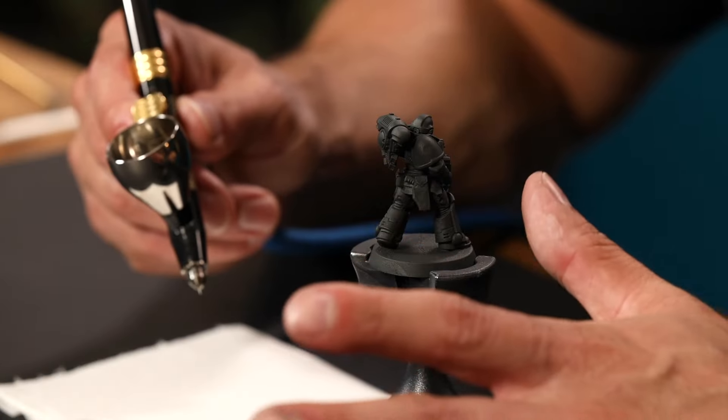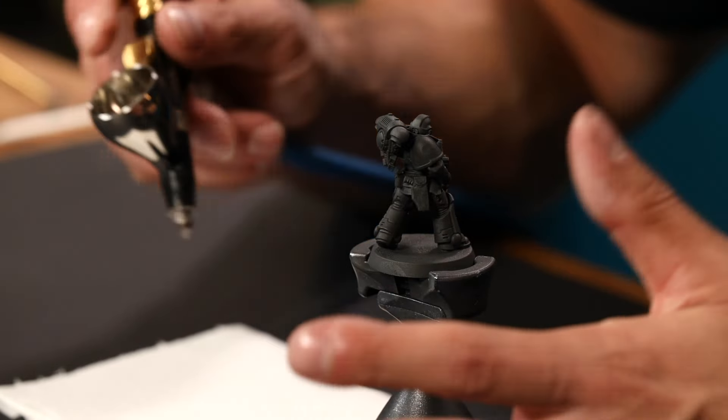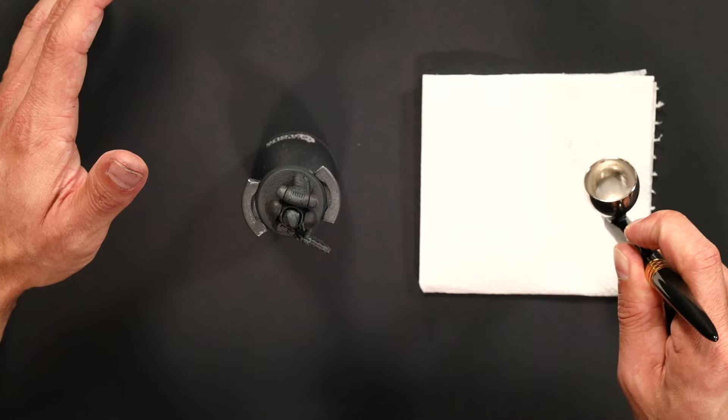I've thinned the Tamiya paint three parts thinner to one part paint. It doesn't have to be too precise, but try to start off too thin — if you need to thicken up the paint that's not a problem. I always do a little test on something just to make sure the paint is flowing nicely.